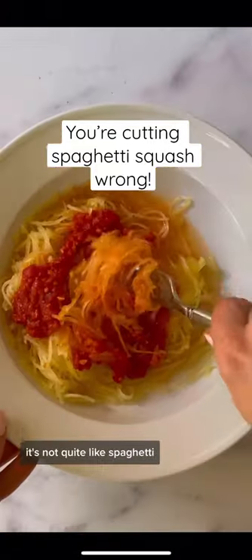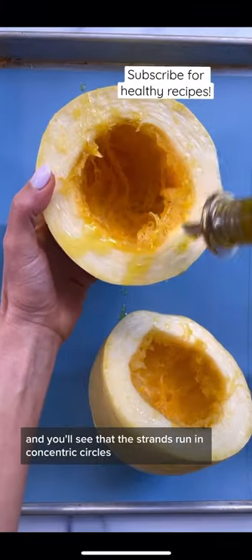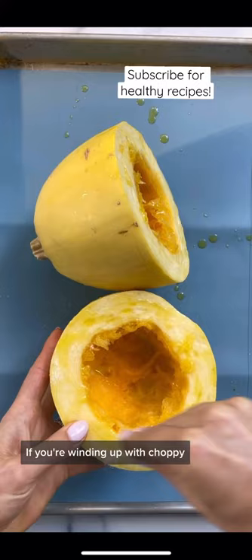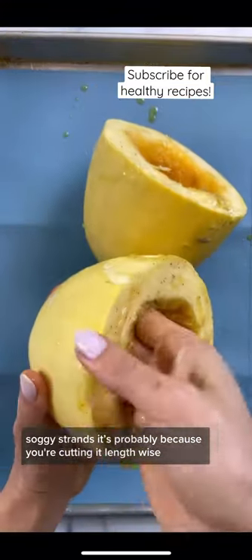Spaghetti squash — so many people love to hate it. It's not quite like spaghetti, but I'm going to show you how to make it act like it is. Cut it in half width-wise and you'll see that the strands run in concentric circles. If you're winding up with choppy, soggy strands, it's probably because you're cutting it lengthwise.